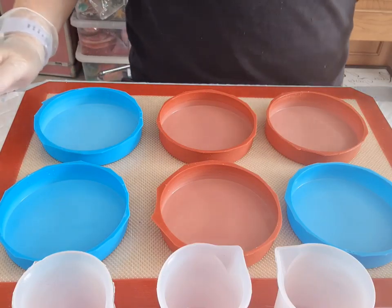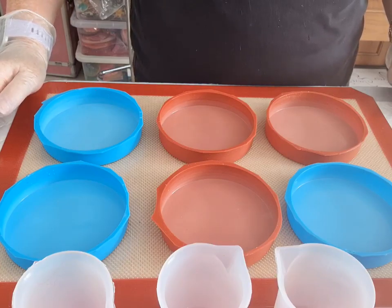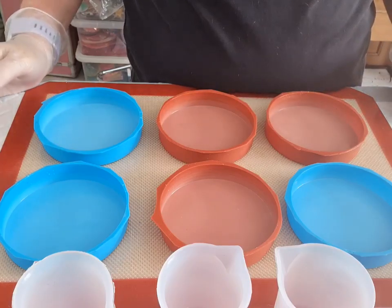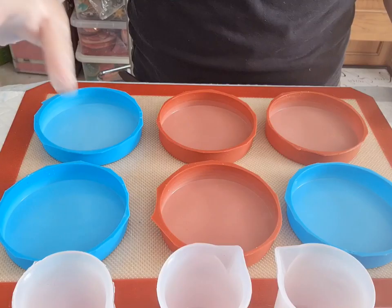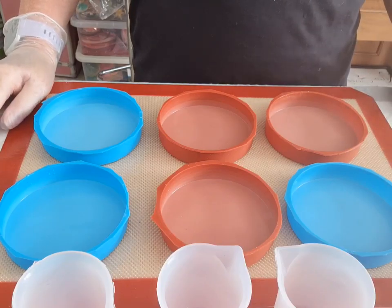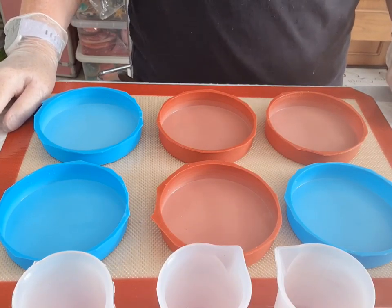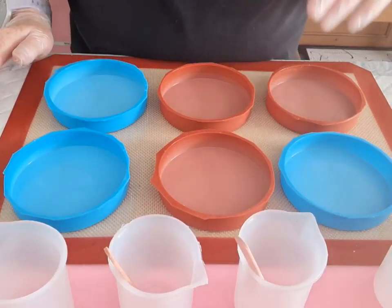I shall mix up my resin now. I'm still trying to work out how much I'm going to be using. If I do go over, no biggie — I've got some little moulds I can always put them on the side and fill them up if need be. But I shall see in a second. And then we shall get going. Okay, see you soon.